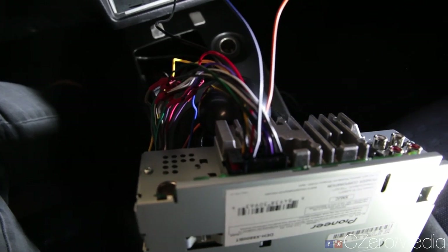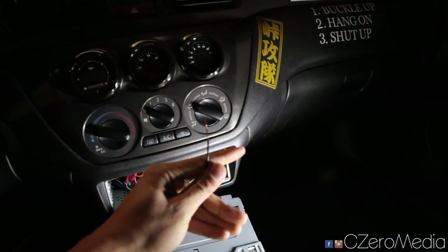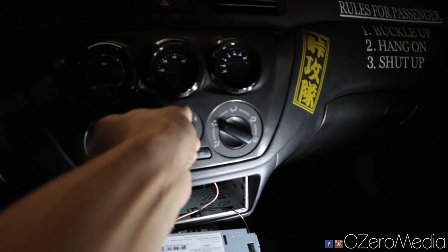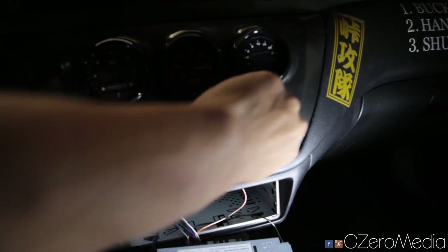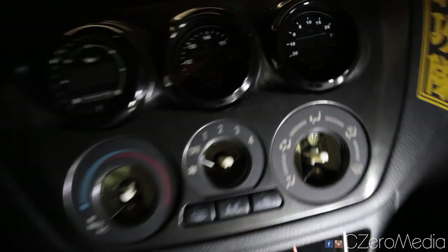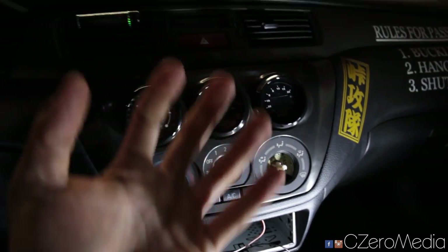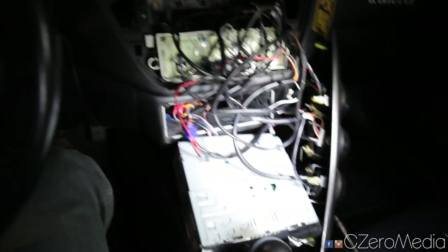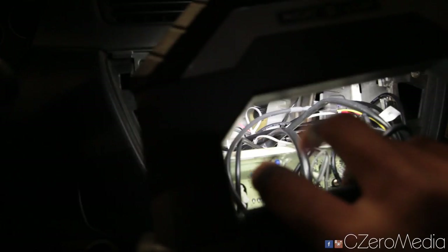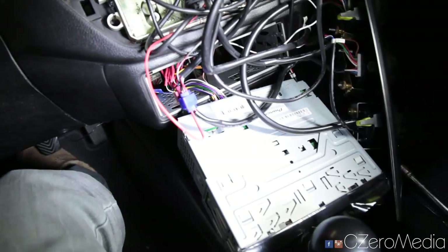Other than that, you just want to run your 3.5mm auxiliary input. As for the ground for the radio, I can't really find a good grounding location, so what I'm going to do is take out my gauge pod and ground it on the inside of the gauge pod — you've seen me do this in my gauge installation video. You want to pop those out, there's one screw here and one screw here. Once you remove that, this whole thing will come out. Now everything is hooked up — the ground has been mounted up top on the right and all the other connectors have been hooked up.